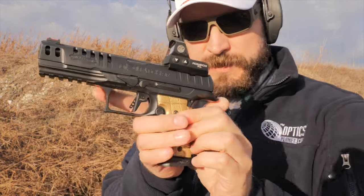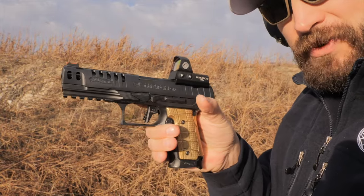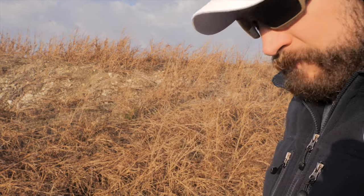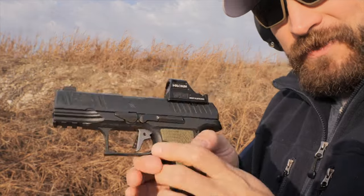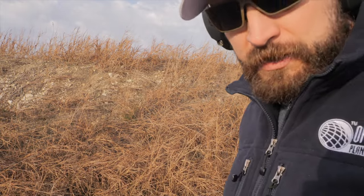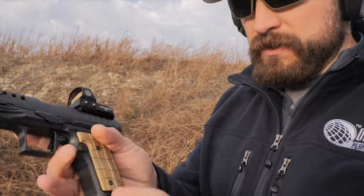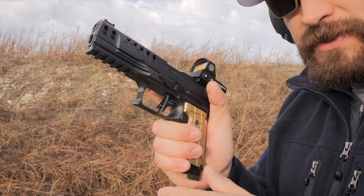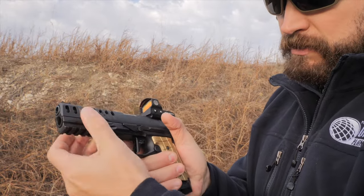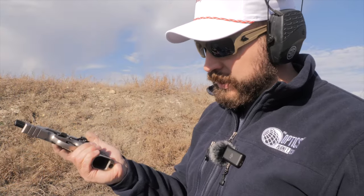Coming to the Walther Q5 SF: the gun sits pretty deeply in my hand but feels a little alien where it interfaces with the grip. The relief under the trigger guard is very good, but the grip is a little short and I'd have pinching issues with no mag well. The Walther and Beretta grips really benefit from having a mag well — I don't have as big a pocket to build my support hand grip compared to the Canik or other guns. For small-handed shooters this is probably a great one; the trigger reach is probably the shortest of all the guns here.